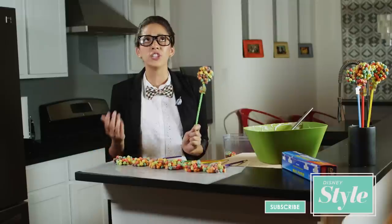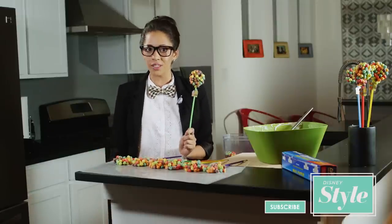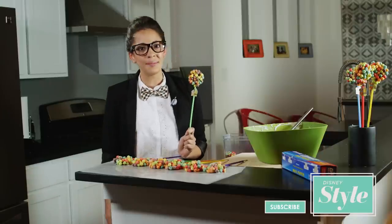Thanks so much for watching guys, I've had so much fun here on Disney Style. Make sure you check out my other videos and don't forget to subscribe to see what's coming up next.